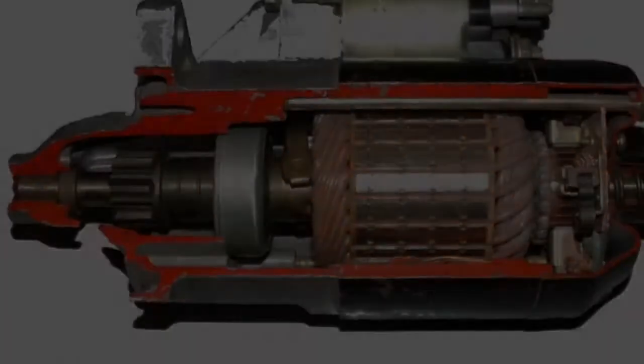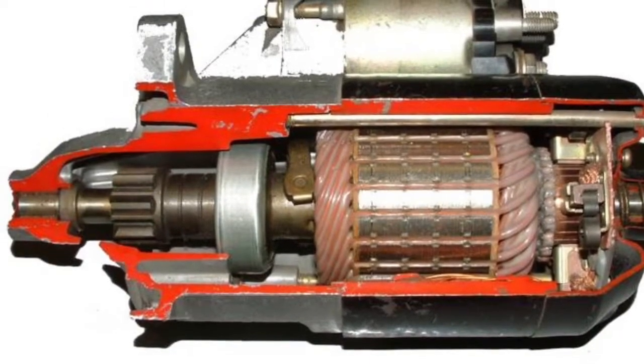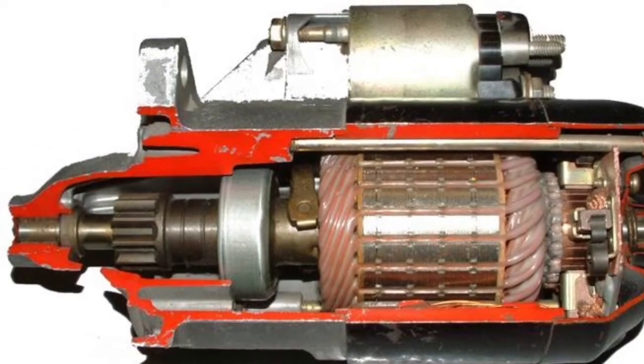None of my other videos are affected by this, and that includes the one we're about to see. What you can see here is a cross-sectional view through the main part of the motor.